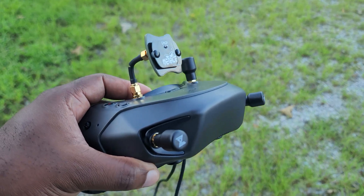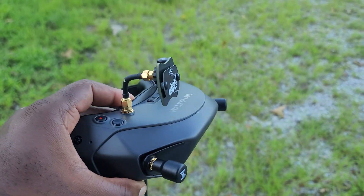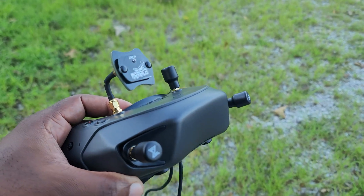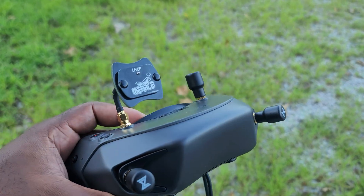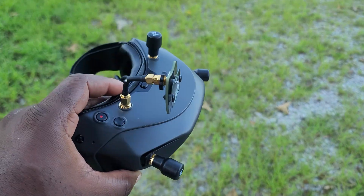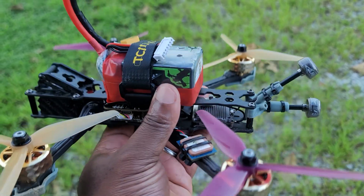I am currently running the latest firmware from Waxnell, which is 23.23.34, and I've also changed my antenna configuration according to Matt Tech — this is the best configuration to get the most performance out of your setup. I have the patch antenna on top, and for the other one I'm using the regular Waxnell antenna.